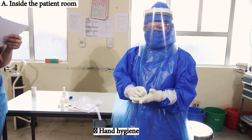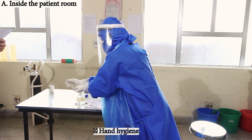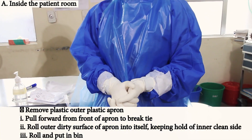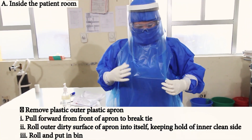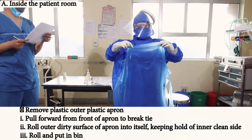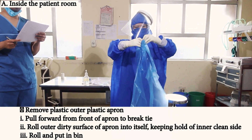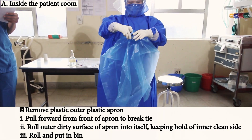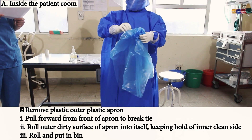Hand hygiene is performed. The outer plastic apron is removed. Pull forward from the front of the apron to break the tie. Roll the dirty surface of the apron onto itself, keeping hold of the inner clean side. Roll it up and put it in the bin.